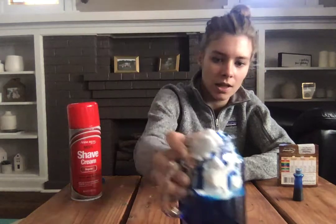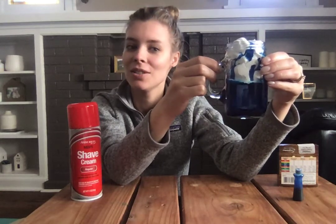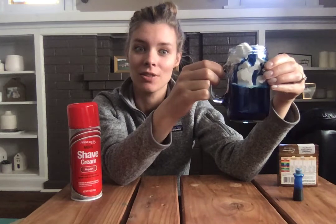But it did that because the shaving cream inside couldn't hold all of our food coloring, and that's what let it out as our rain. Pretty cool. Can't wait to see your videos and photos guys, so don't forget to take those as you do this. Bye guys!